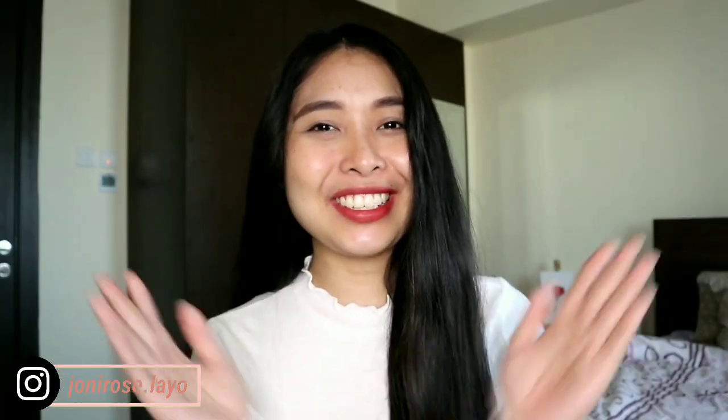Hi friends, it's Joanie and welcome back to my channel. So today is another review day — it's a skincare day.